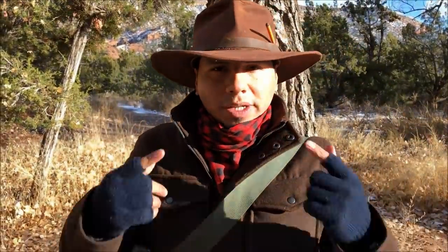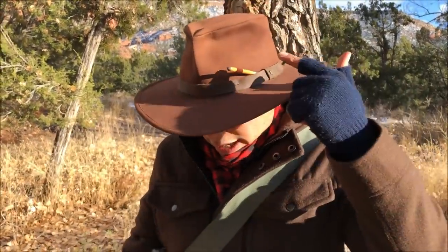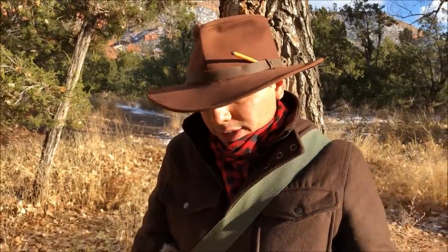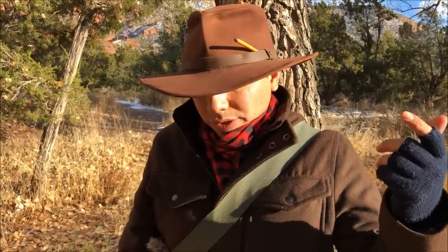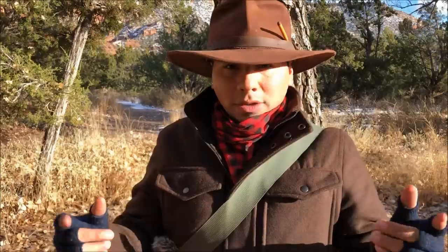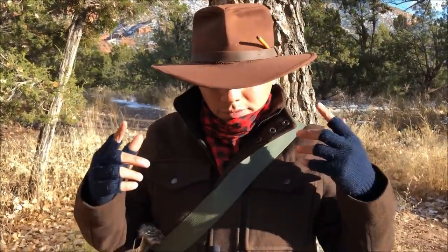I also added a Yuko stormproof match to the hat — mainly for aesthetics, just to give it some personality. The hat is cotton, not wool, so it won't keep me super warm, but I can still use it in warmer months as well, unlike wool.